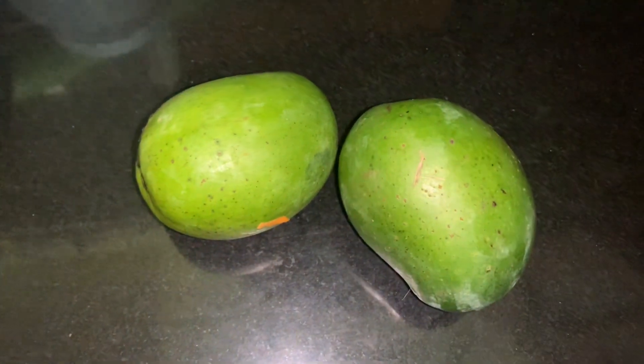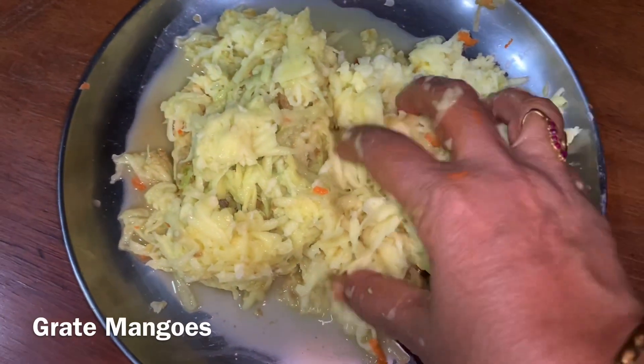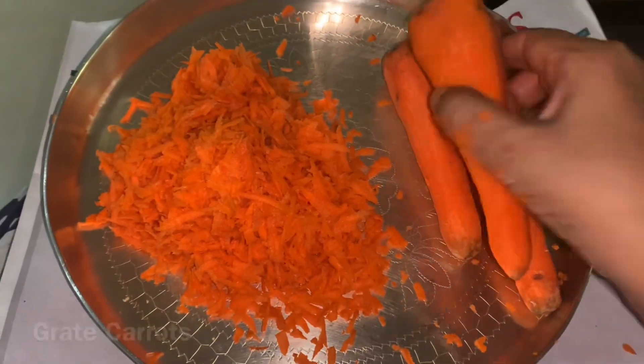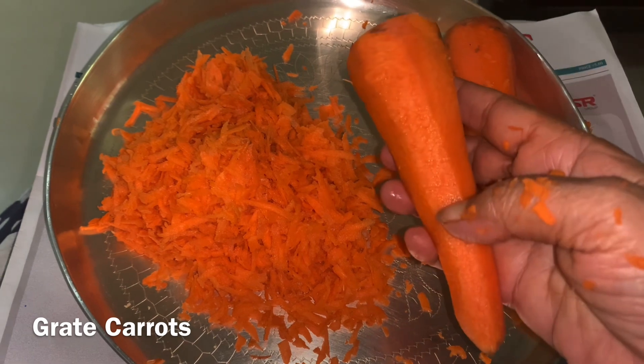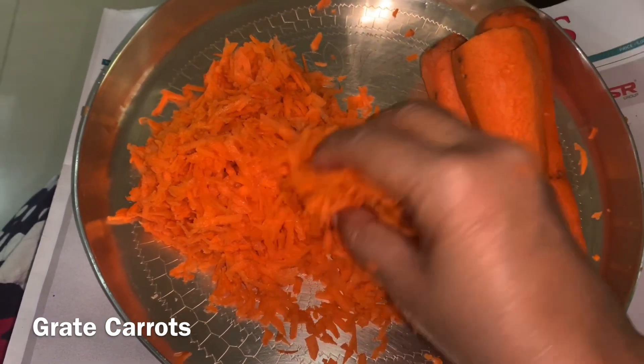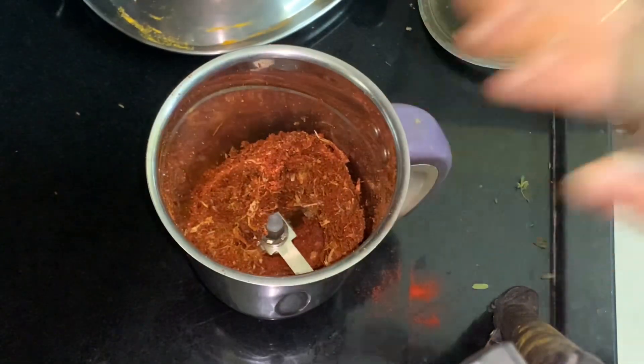We have to make two cutlets and see how to cut them. I have to cut all the cutlets. Now, we have to cut some cutlets.